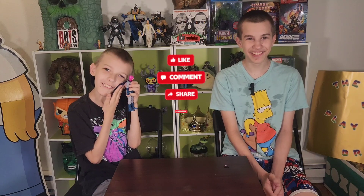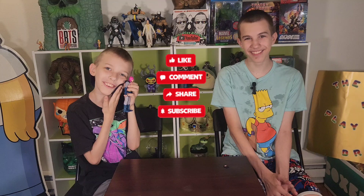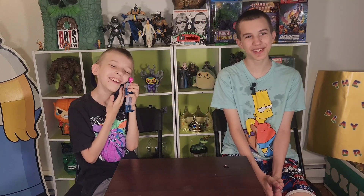So, friends, thanks for watching. Like, comment, subscribe, hit the notification bell. Follow us on Twitter at thefunkyplaybrothers. Follow us on Instagram and TikTok at thefunkyplaybrothers. Support our blog at Cash App at dollar sign funkyplaybrothers, so you have more unboxings, more taste tests, more adventures, more monies, and support. Thank you for watching. Bye!